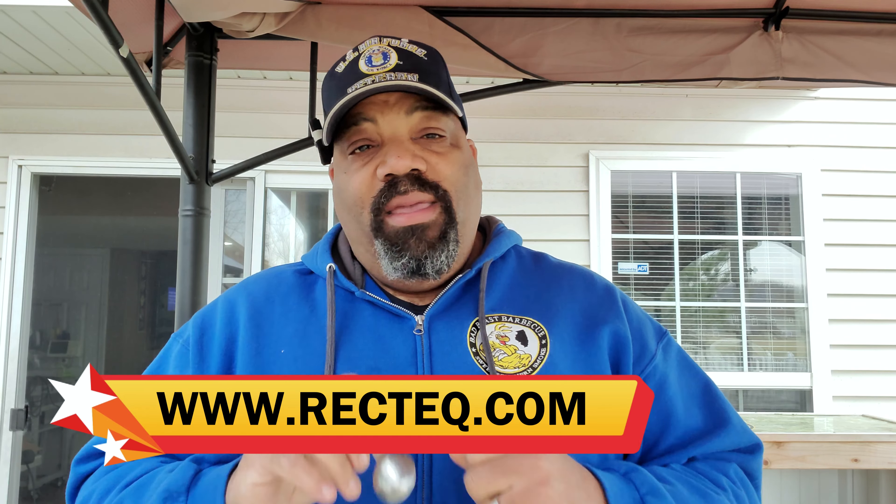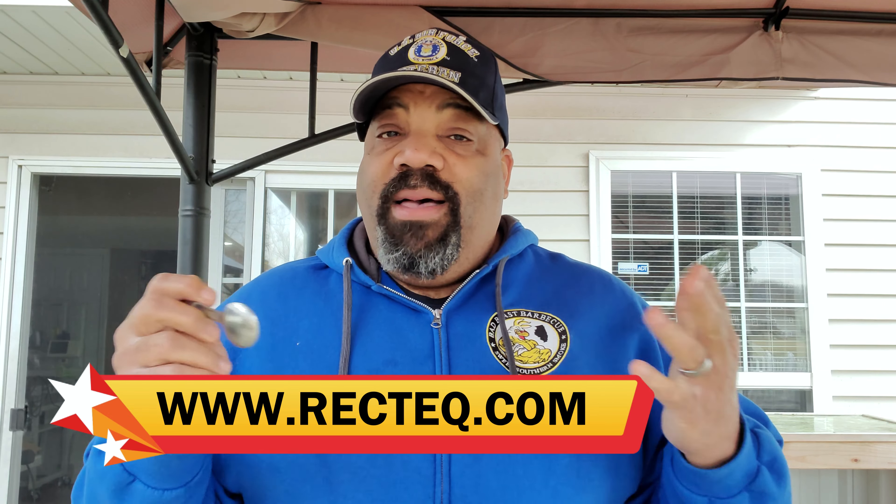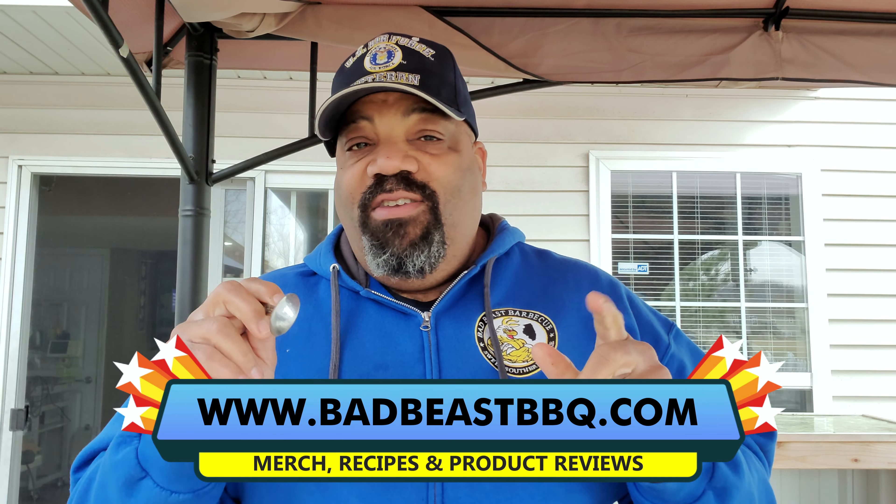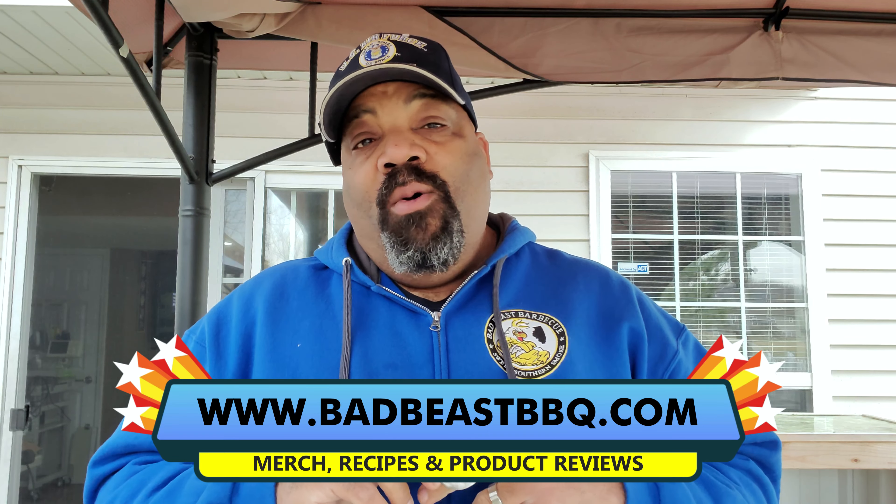That's all we have time for today. I'm going to put the ingredients for the original rub down in the description block and put a link where you can get the warm apple pie rub. This will also taste good if you sprinkle it with a little cinnamon and nutmeg at the end when it comes off — I think you'll definitely enjoy it. If you guys are interested in a RecTech grill, check out RecTech.com — fantastic grills, fantastic service. And if you want some Bad Beast merchandise, check out BadBeastBarbecue.com — t-shirts, recipes, and the whole nine yards are out there. Like we always say, where there's smoke, there's fire, and if there's fire, then damn it, there just might be a barbecue there. We'll see you guys around the smoker.